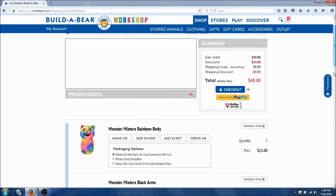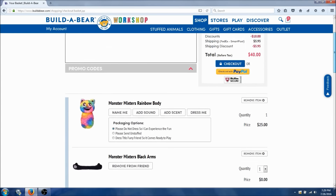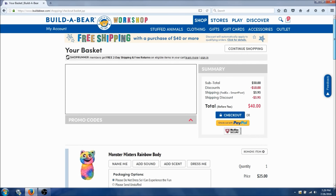And we're gonna check out. Awesome, this was super easy — I can't wait to get them. Bye guys, I'll see you guys later. Make sure to check out my channel and check me out for more Build-A-Bear videos. I'll see you guys later, bye!